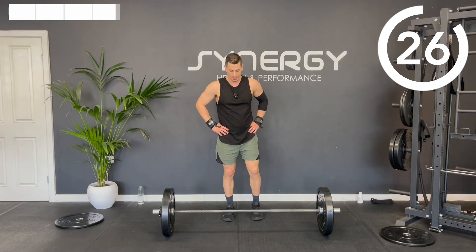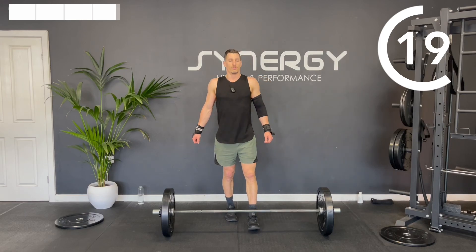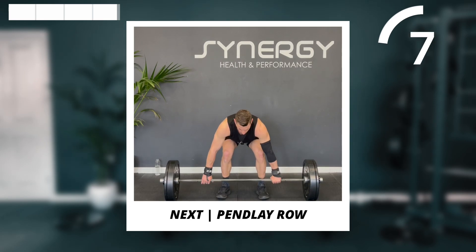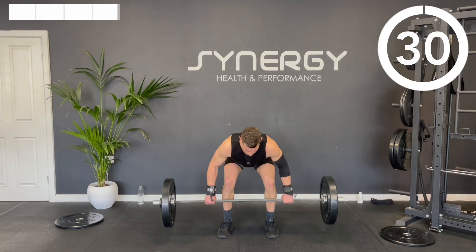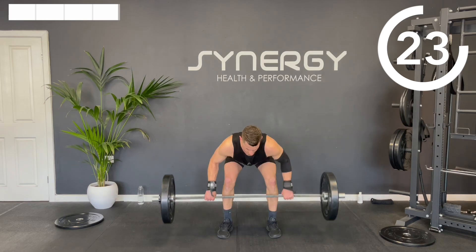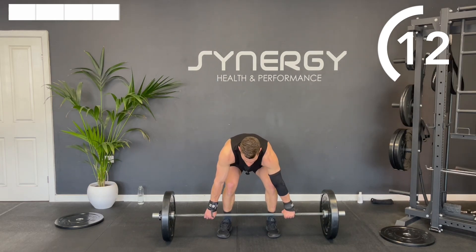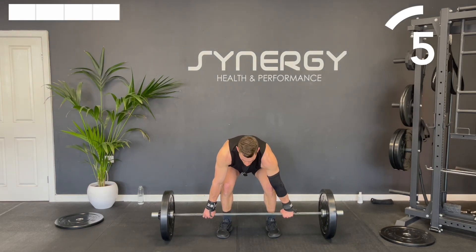Okay, one more exercise and then we're done for the workout — we've got that Pendlay row, rowing off the floor. If you do purchase that ebook, you can still do these follow alongs alongside it. There's nothing to hold back for now, so let's leave it all on this exercise.